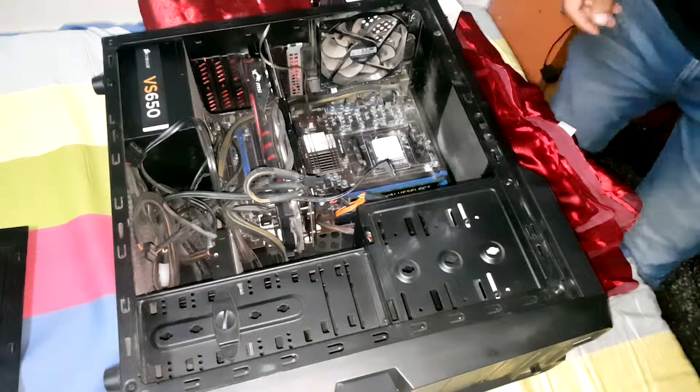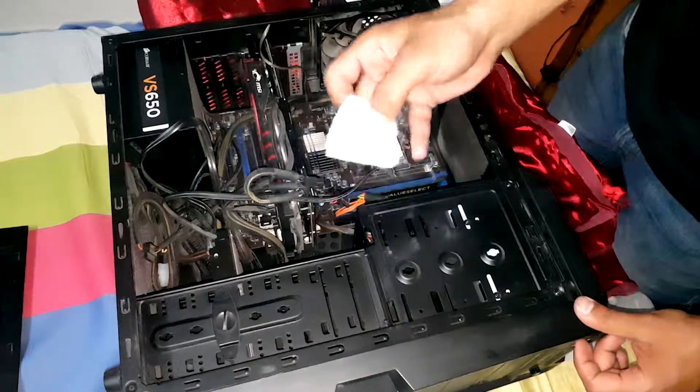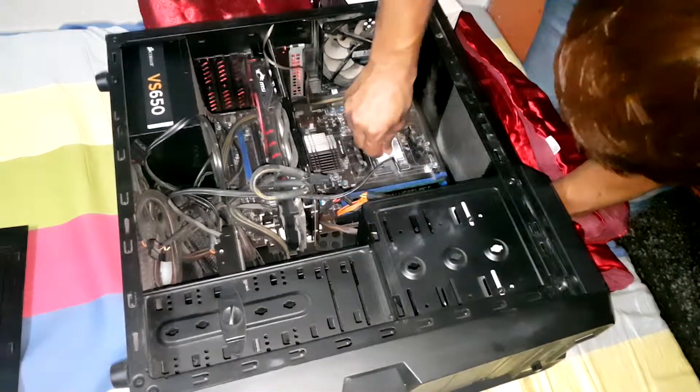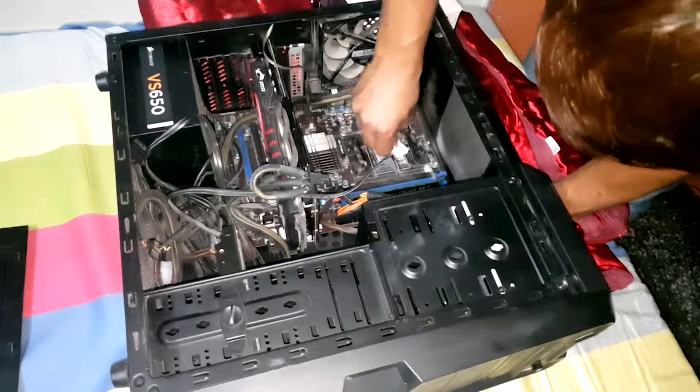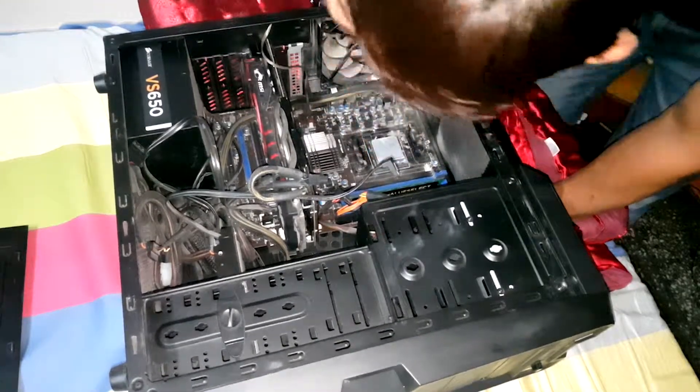Once you have done this, you need to remove the CPU thermal compound which is already on the CPU. To do that, you can use a clean cloth, use a thinner, and then clean it up.